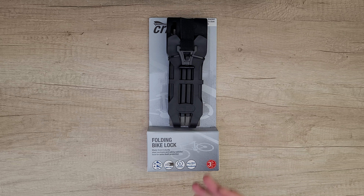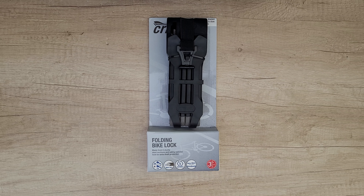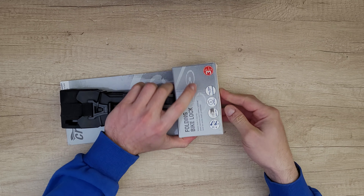This is the Gravity folding bike lock, made from six sturdy steel sections with a safety cylinder lock for extra theft protection. It includes a three-year warranty, three keys — two regular keys and one with a light. Each steel section is about six millimeters, and the total length across all six sections is 93 centimeters. Let's see what we have inside.